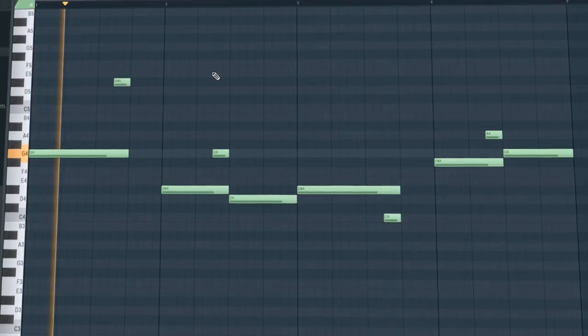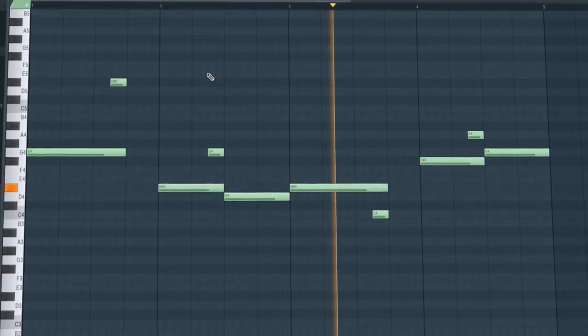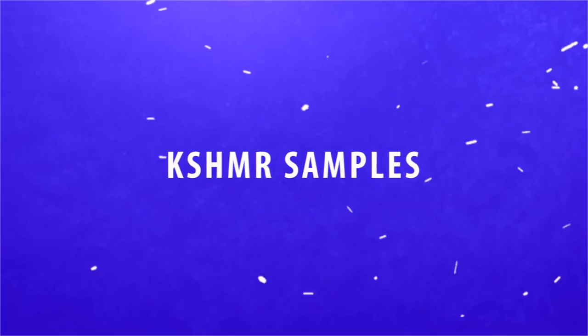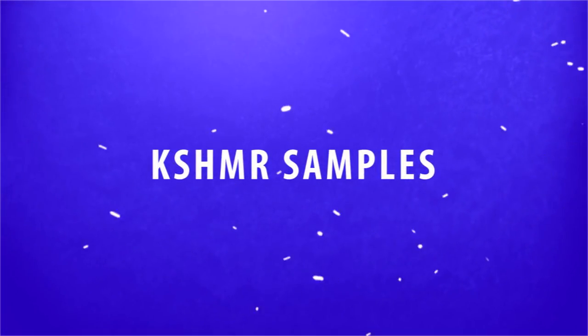Bass. For the samples, I added a lot of Indian instruments and a lot of orchestra drums.